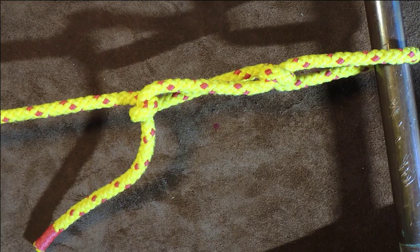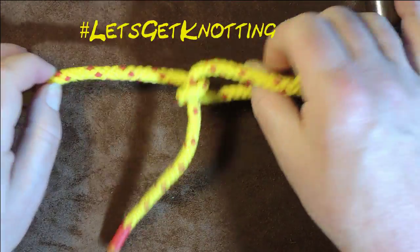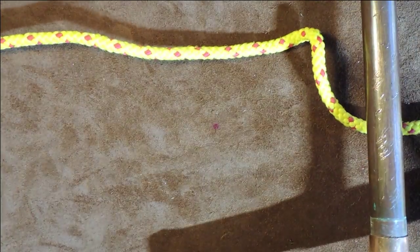So anyway, let's get on and actually tie this one. And look - as soon as I take the slack off it, I can just pull it out and it's come undone.